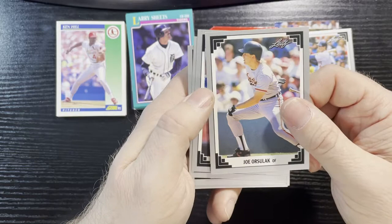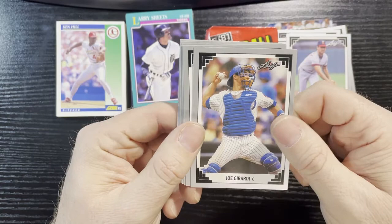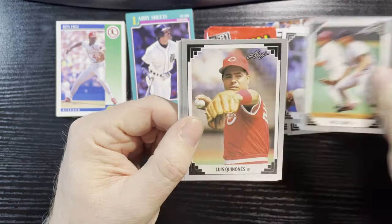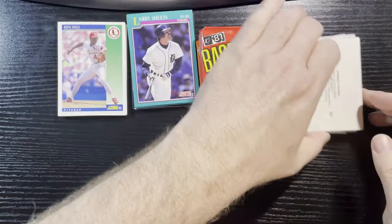Joe Orsuka, Danny Tartabull of the Royals, Eric Hanson of the Mariners, McCaskill of the Angels, Joe Girardi of the Cubs — very nice card there too. Dave Cohn — love my Orioles. Oral Hershiser of the Dodgers, Will the Thrill Clark of the Giants, Luis Quintana of the Reds, Damon Berryhill of the Cubs, Kevin McReynolds of the Mets, and Jose Lind of the Pirates. Wow — another pack of nothing. We are not doing good here folks.